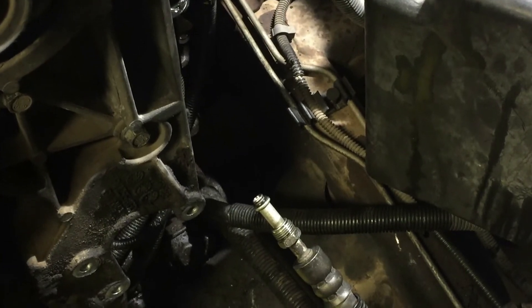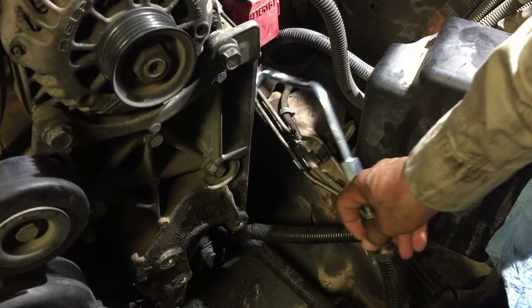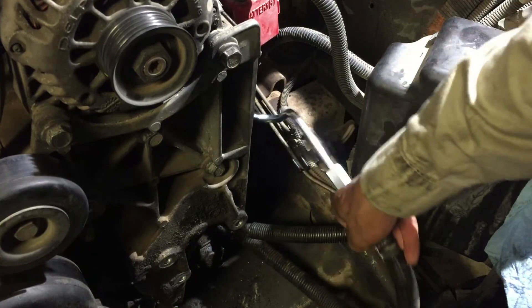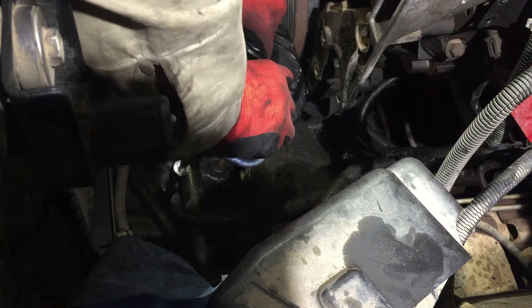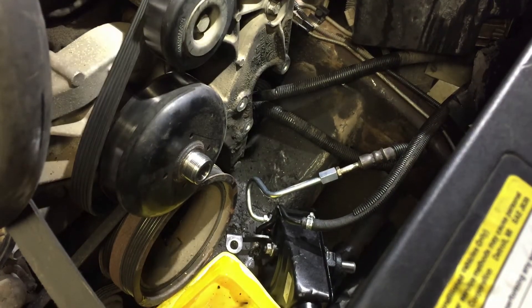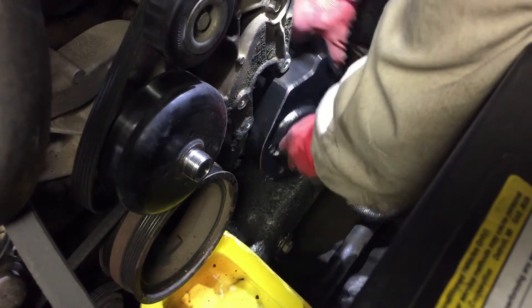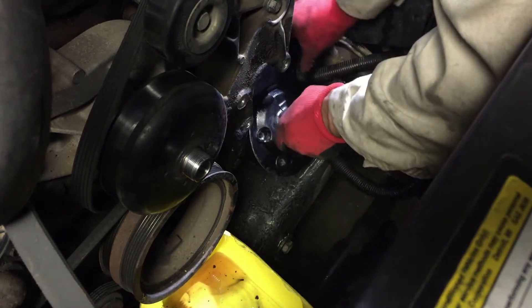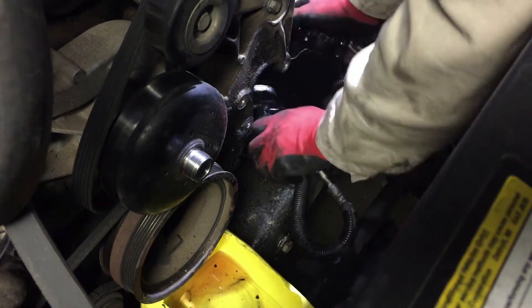Remember the orientation — the direction this was facing. It's gonna go behind the pump like that so I've got it pretty close. I'm holding it by the bracket and screwing this in. Okay, here's where we fight it again trying to get it in there. If this gives me a hard time I'm just gonna go ahead and show you how to remove that bracket. Yeah, I don't want to mess anything up — let's do that.